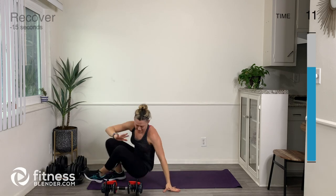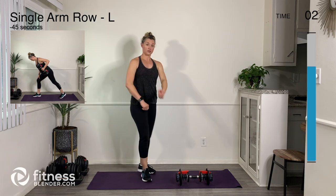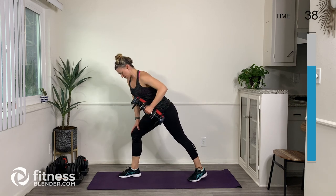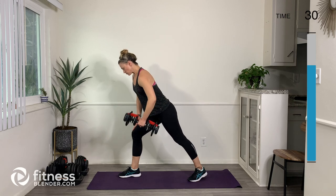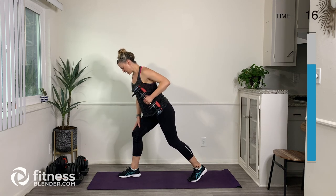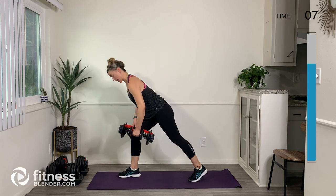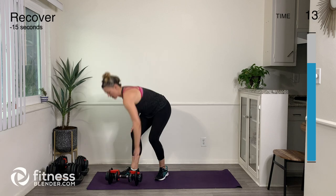We're almost done — we just need one weight for this last exercise, which is going to be the row on the left arm. Right foot in front of left foot and we're rowing. Again, like we did on the right — shoulder blade down and back on that rib cage. As you're bringing the arm up, make sure you're not rotating your chest; keep your heart facing the floor. Shoulder blade initiates the movement and the elbow just follows. You can bend a little bit lower if that feels okay, and make sure you're keeping your elbow pretty close to your side.